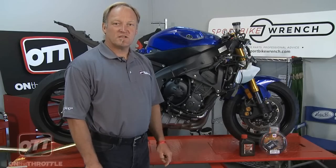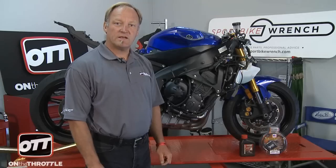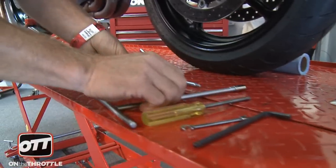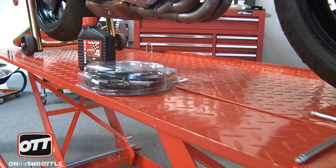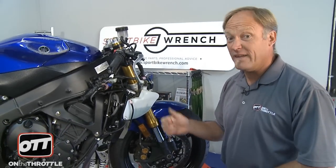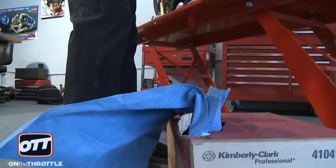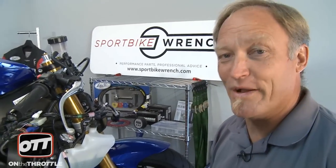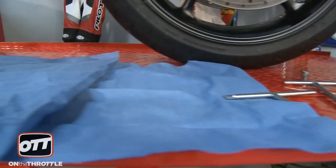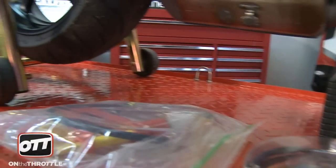Today with our Project R6, we're going to outfit it with Galfer brake lines — steel braided ones — to replace the stock rubber lines. Now I'm preparing for this because it's the messiest job you're ever going to do on a motorcycle. You need a lot of stuff. We have all our tools ready, a box of paper towels — we'll go through a lot — and obviously we've got our lines, our brake fluid, and all the other odds and ends we need to complete the job.